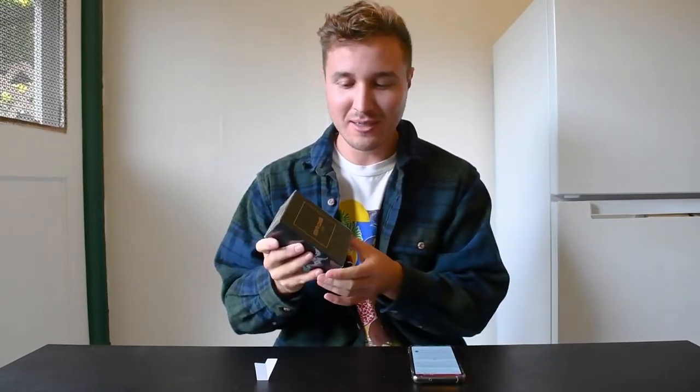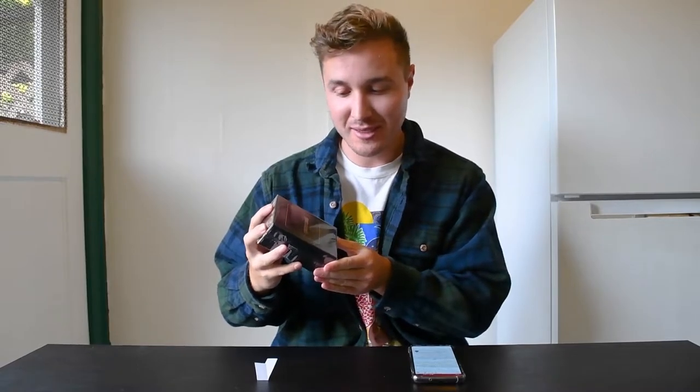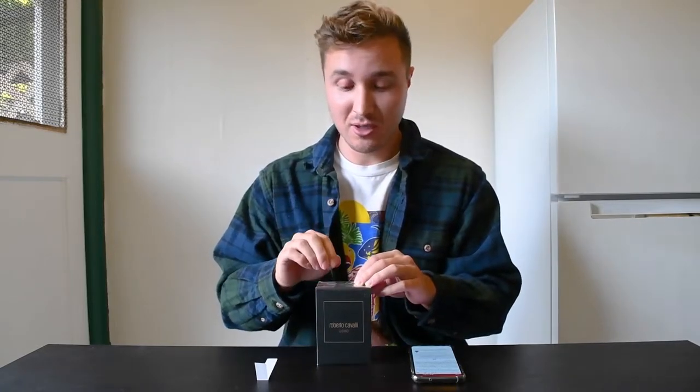Alright, what's going on everybody? Today we're going to be unboxing and reviewing another fragrance. This is Roberto Cavalli Uomo. I picked this one up on FragranceNet for about $40, which was on a huge sale. Usually it's going to be a little bit more, like probably $60.